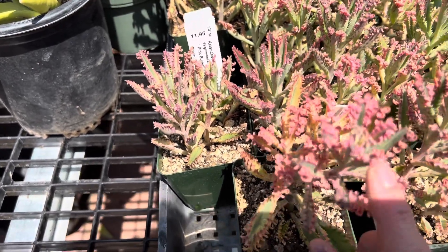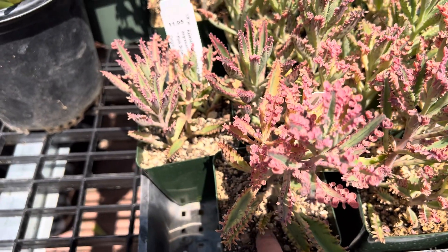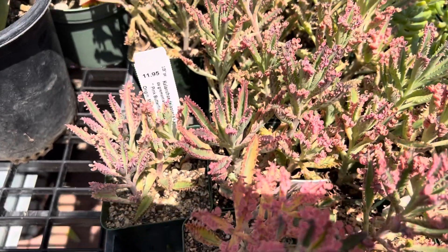So you'll see these little seeds here. When they drop onto the soil, you want to make sure they're a little bit more mature before you can transplant those.